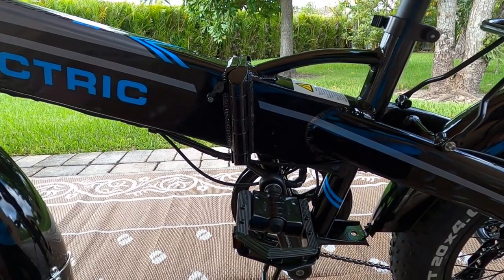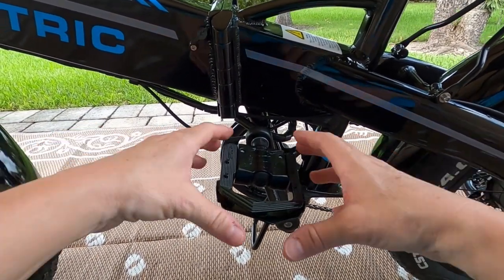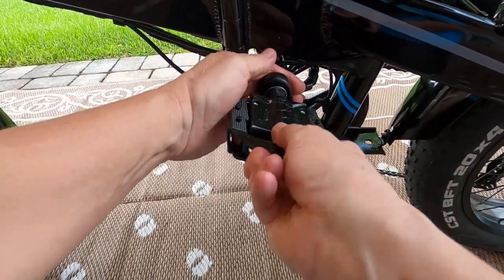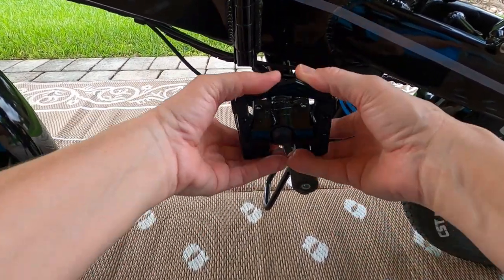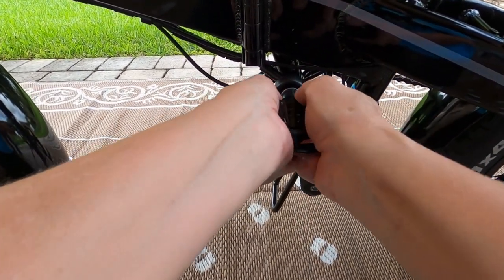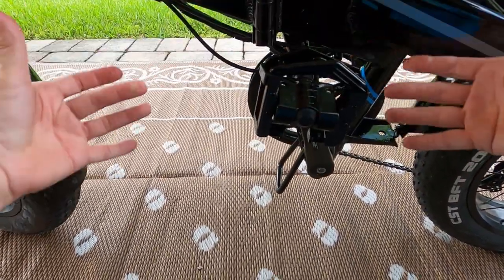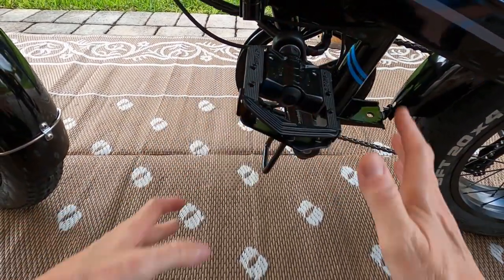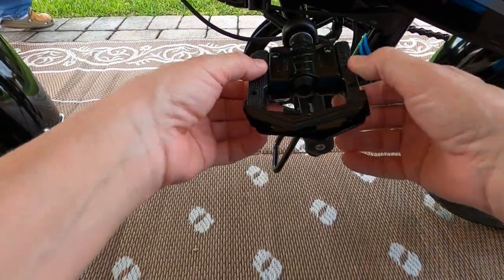These pedals are a little tricky sometimes, so I wanted to show you. They come folded up like this for storage, but to bring them back down all you do is push it forward — see? Push forward to fold up, and push forward to bring back down and lock in place. And by the way, these are very heavy duty.